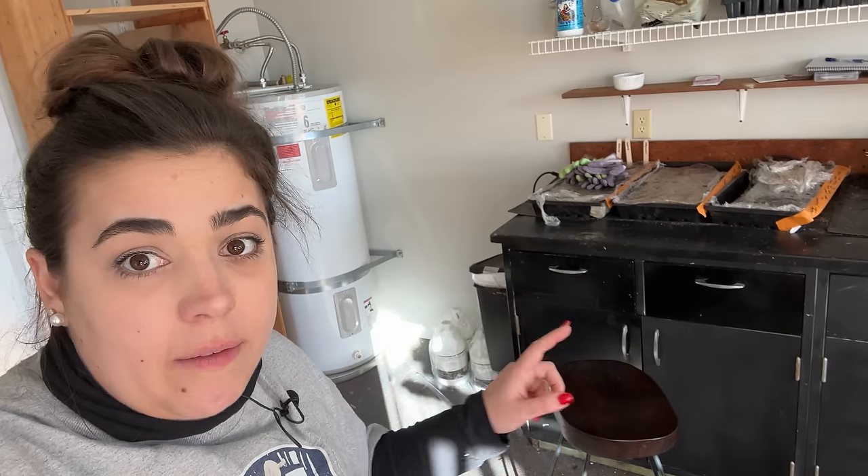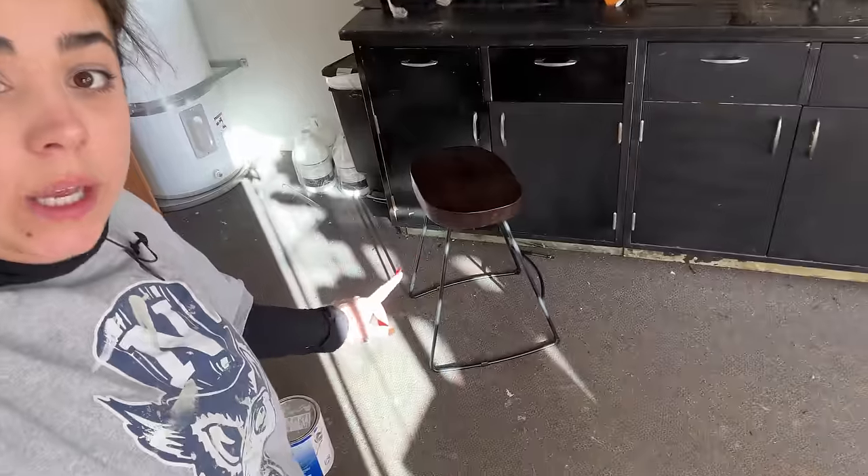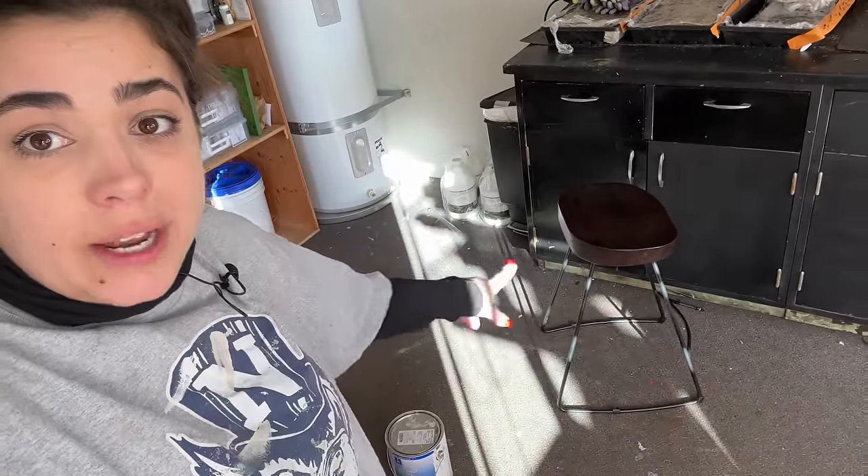We need to move this behemoth metal desk that the previous owners left because it's so heavy. I don't even know if we're going to be able to move this. I sure hope we can because we really want to make sure we can get the flooring underneath it. Because in the future, if I ever get a greenhouse, I'm not going to be starting my seeds in here, and we'd like to use this room for something else.